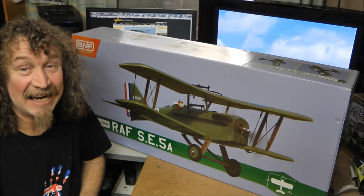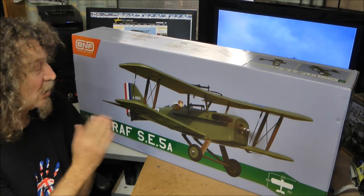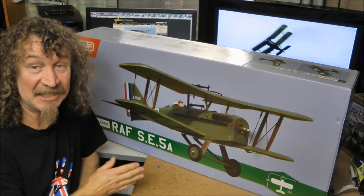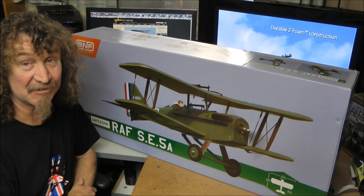Hi all, well here we are again with ParkZone's latest release, the RAF SE-5A World War 1 era biplane. Now this is a new venture for ParkZone — they've never released one before. This is their first and it's looking like it's going to be a real nice one.